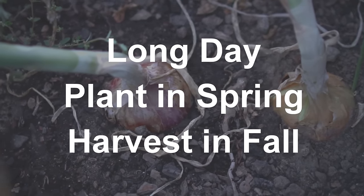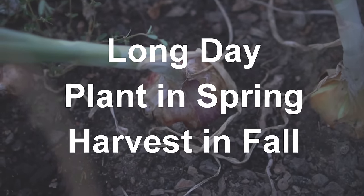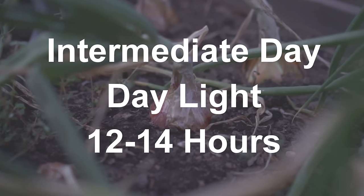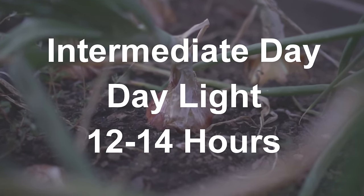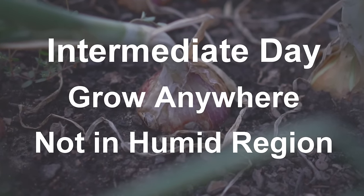Long day onions are planted in spring and they grow all throughout the summer and they're harvested in fall. Intermediate day onions start forming bulbs when the day length is 12 to 14 hours per day. These can be grown anywhere except for areas that are too humid like Florida.